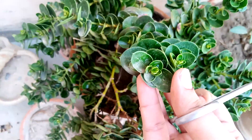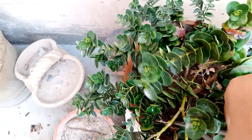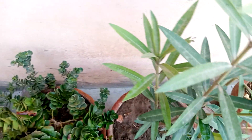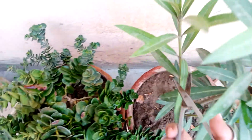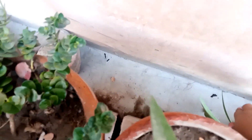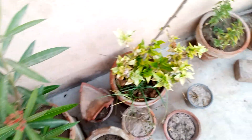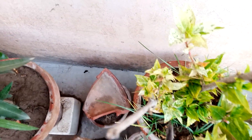This is the Crassula Krunda plant. And this is an oleander plant. And this is a hibiscus plant.